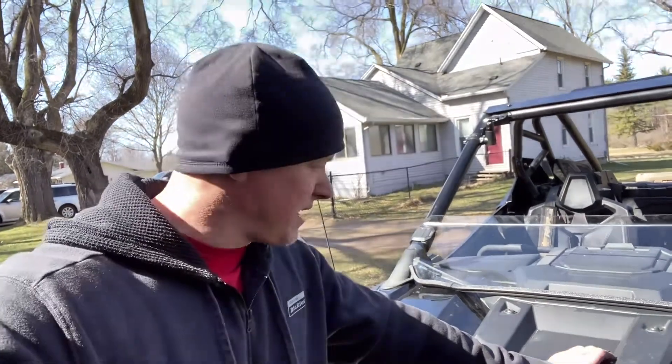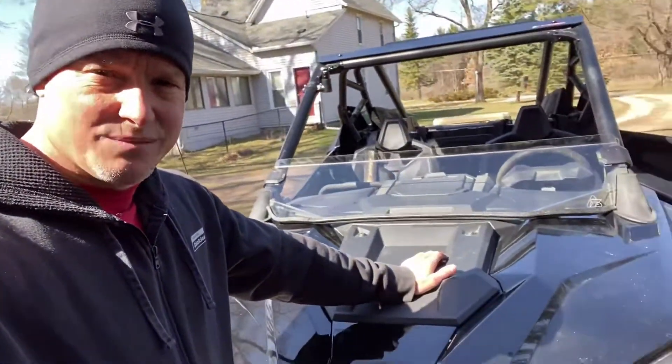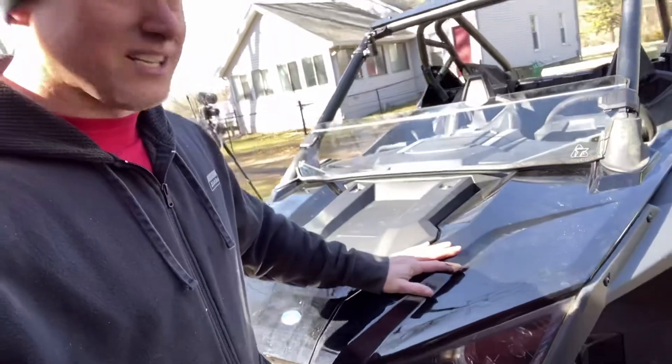So before we do a full review, just a quick one for now. What we're gonna do is put this thing to the test — we're gonna run through some mud holes, throw some stuff on it, see what we can do. This is brand new and you can tell this thing is dirty as can be.